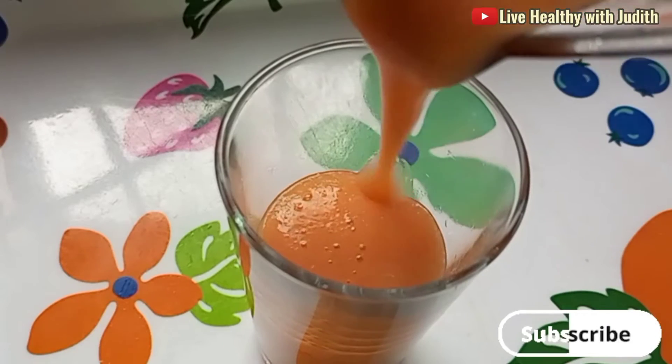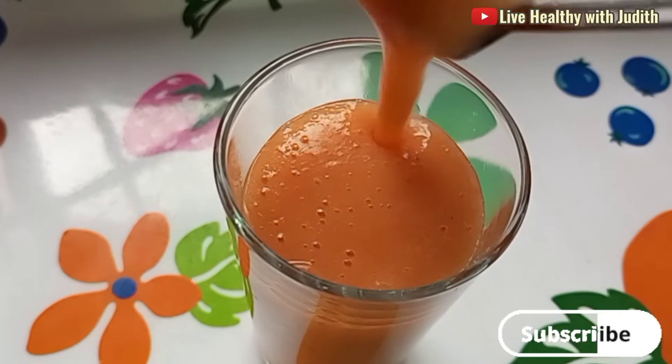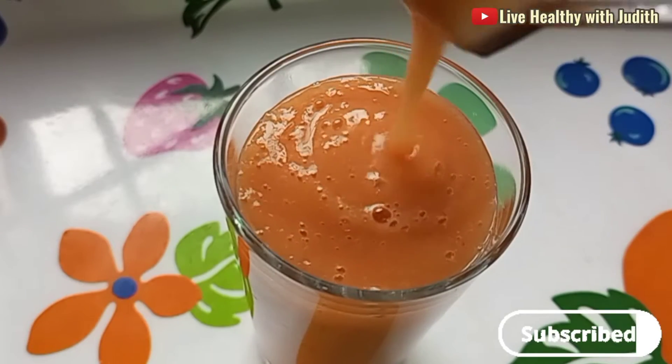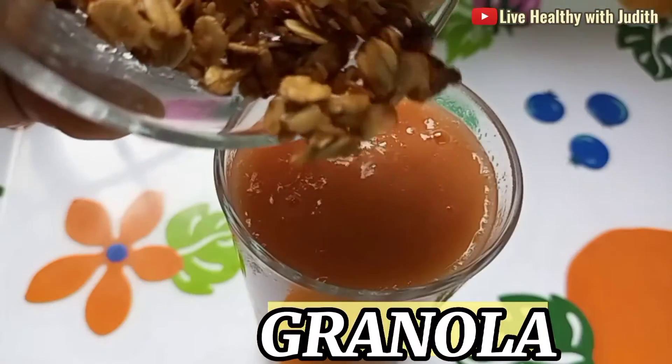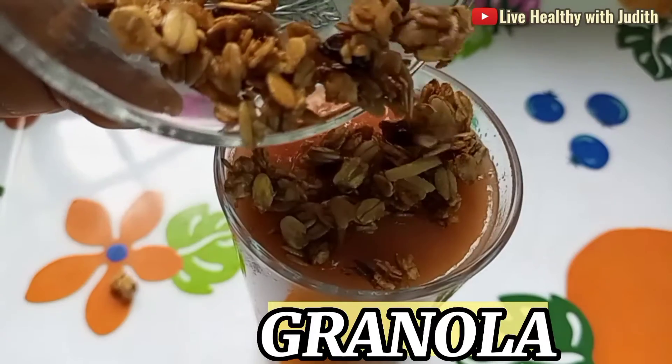I transferred them into my blender, added some ice, and blended it to a smooth consistency. You can see how luscious it is looking, and I haven't finished yet. The last thing I will be using to top this energy booster smoothie is my granolas.